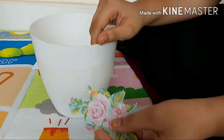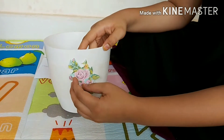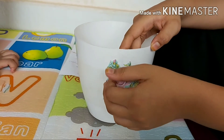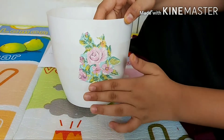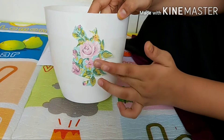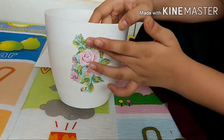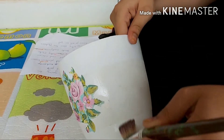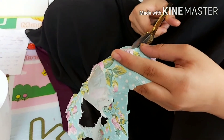Now take out your printed tissues which have been cut into beautiful shapes and stick them carefully, because they can tear. Repeat the process on the sides wherever you want the printed tissues to be stuck.